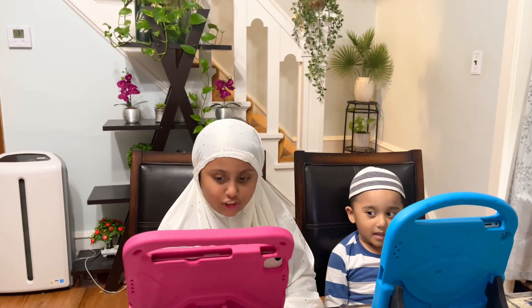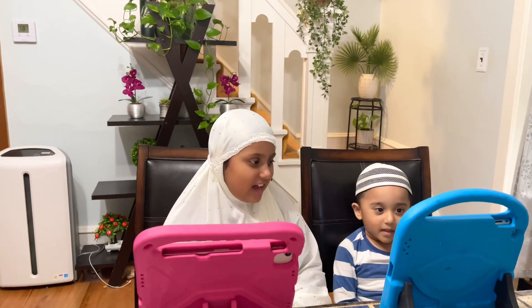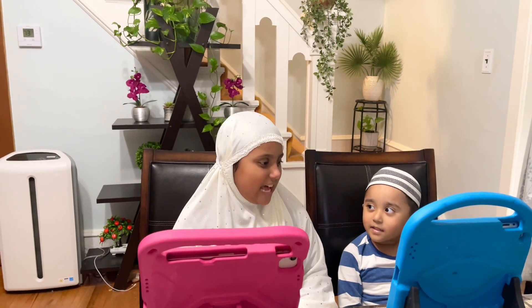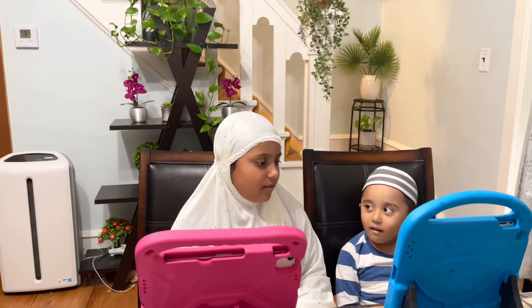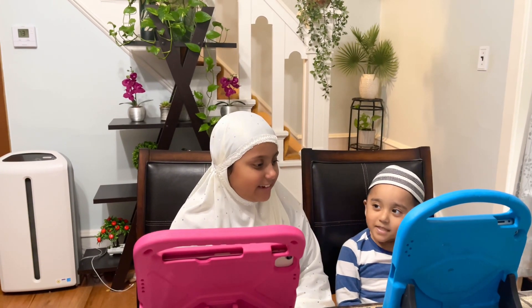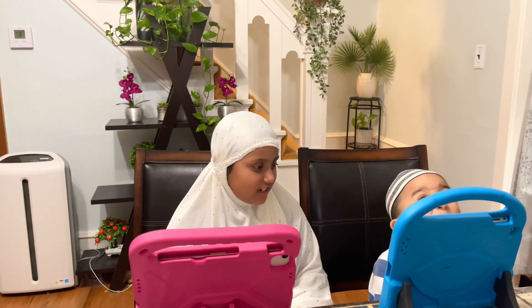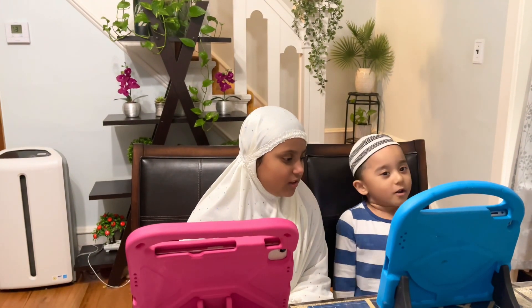Da. Sa, Ti, Ha, Ro. Dal, Zal, Ro, Zal. Sin. Sod, Dod.